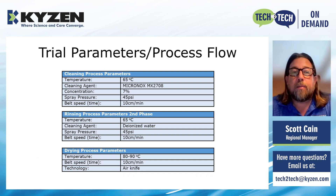Looking at the trial parameters: we were running at 65 degrees Celsius with the Micronox MX2708 at a concentration of 7%. The key parameter to notice is our belt speed — we're running at 10 centimeters per minute. That's pretty slow, but it allows enough dwell time for the wash and rinse to really get under the parts and be extracted out. Because this is an inline application, that 10 cm/min speed stays consistent through the rinsing and drying process since it's all on one conveyor.